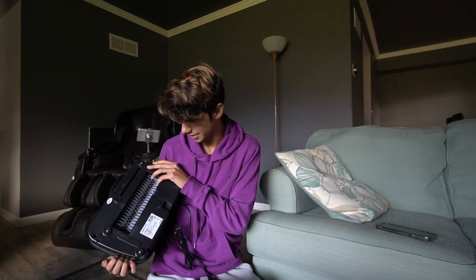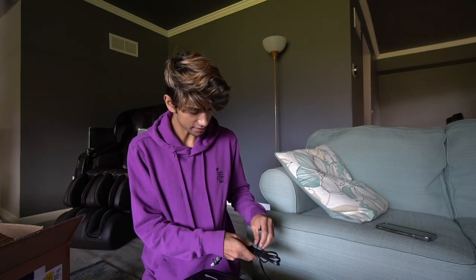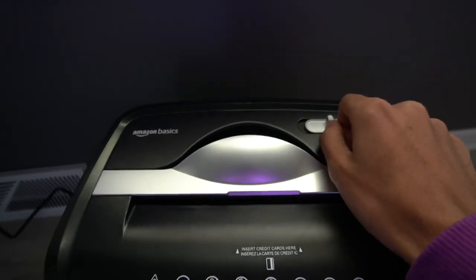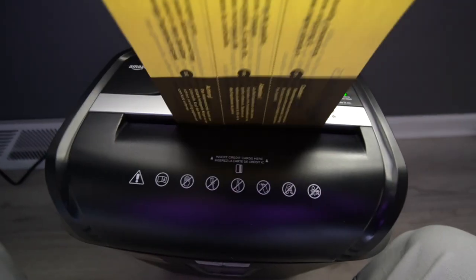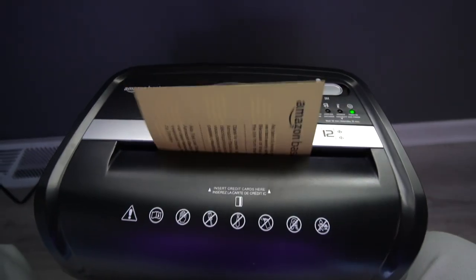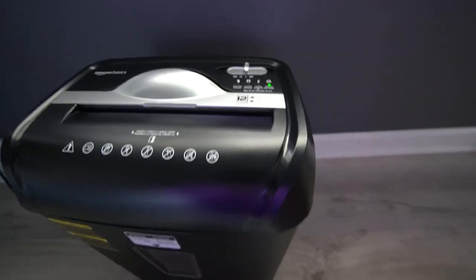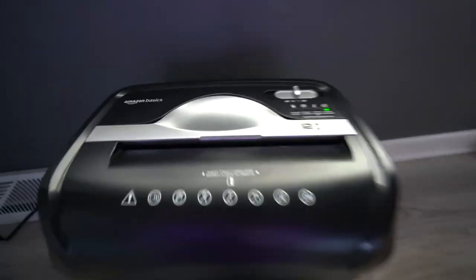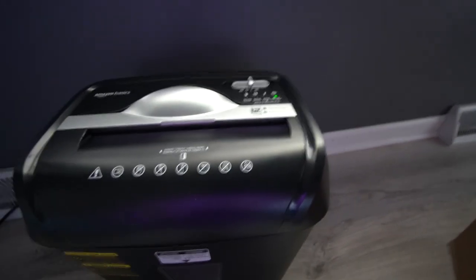I guess the instructions are probably just in that sheet. Let's head over and try plugging this in and we can actually start cutting up some stuff. I just plugged it in — there's now a green light. It does have an automatic start and stop, so that's pretty helpful so you don't have to worry about it possibly damaging itself or anything else.